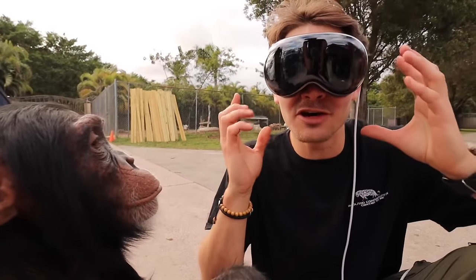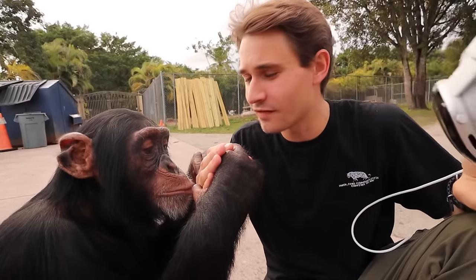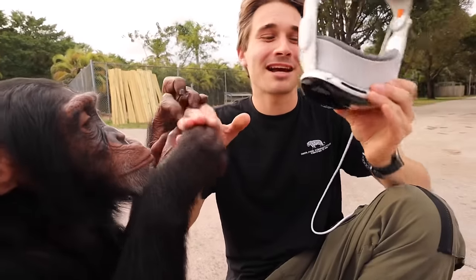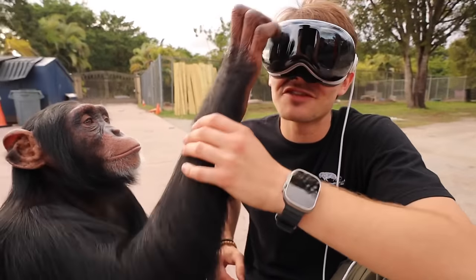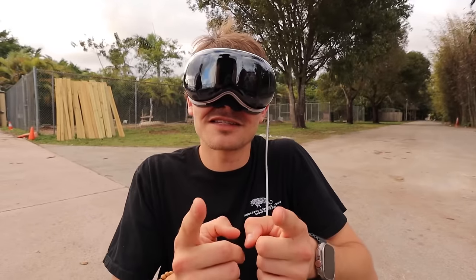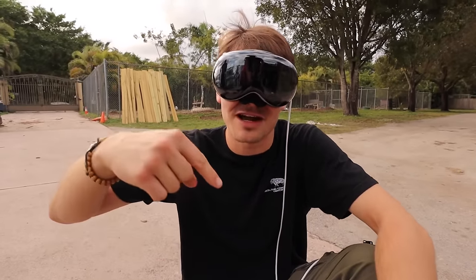Limbani did an absolutely amazing job today — he's the first monkey in the world to wear an Apple Vision Pro, which is actually pretty cool. Even though this thing is really cool to wear, my favorite thing in the world is still being in the real world with it off, hanging out with these incredible animals. That's going to end today's episode — I hope you enjoyed testing out the new Apple Vision Pro. If you're not yet subscribed and want to see more of my crazy animal adventures, go ahead and subscribe below!